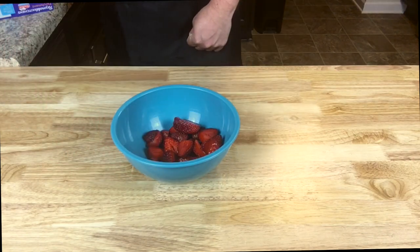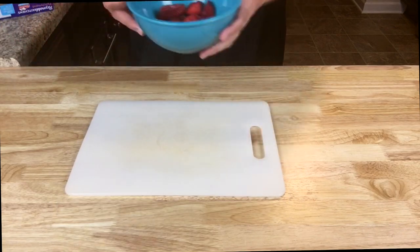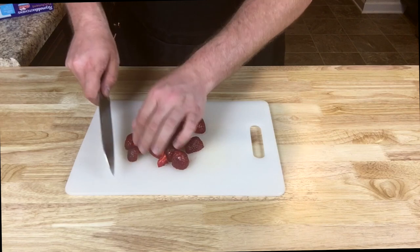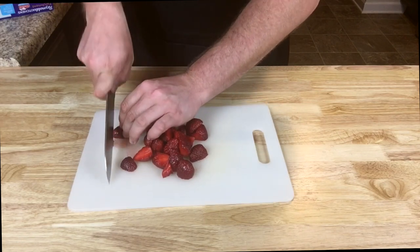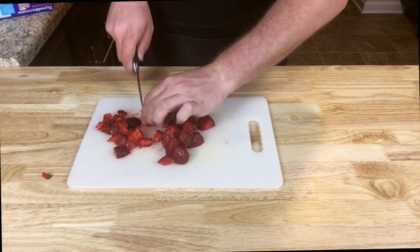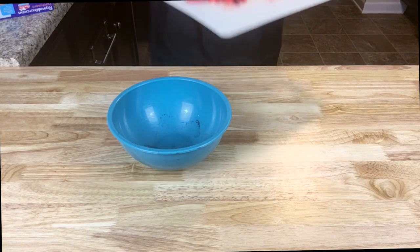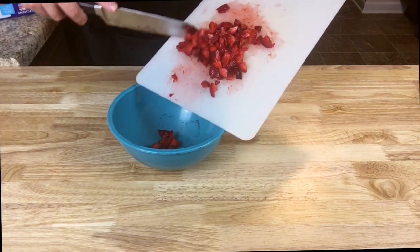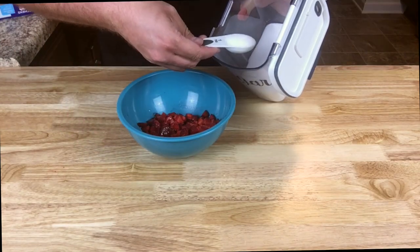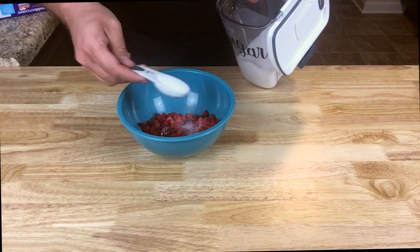Dump your cup of strawberries into a bowl and contemplate whether you should chop them up any finer — and yes, you should. Dump those out onto a cutting board and, using an unnecessarily large knife, try cutting until you feel unsafe, then trade that for a more appropriate paring knife. Pour your now-chopped strawberries into a bowl and add one tablespoon of lemon juice and one tablespoon of sugar.